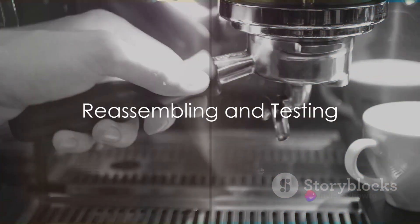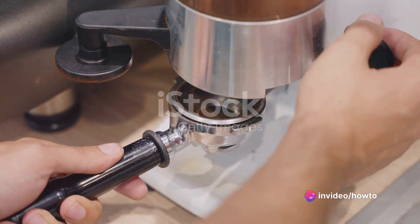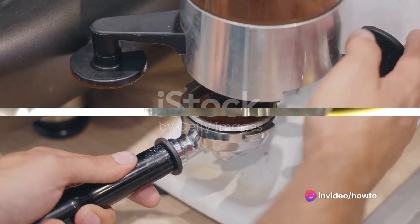Finally, reassemble your Keurig, plug it back in, and run a test brew cycle with a K-cup pod to ensure everything is working properly.